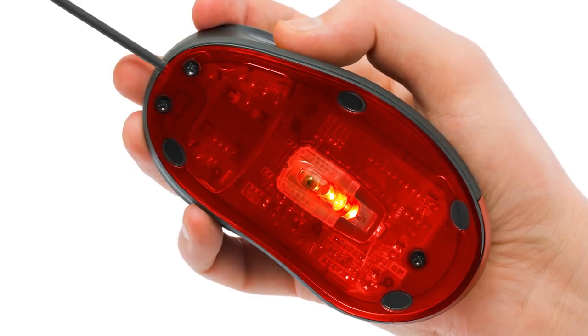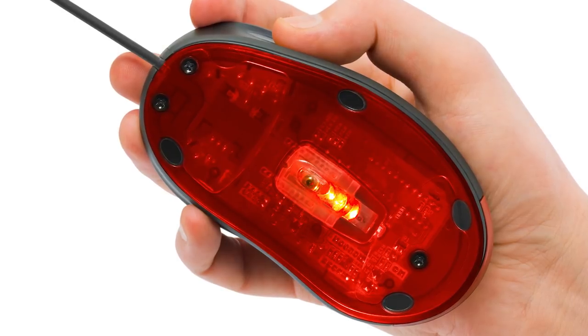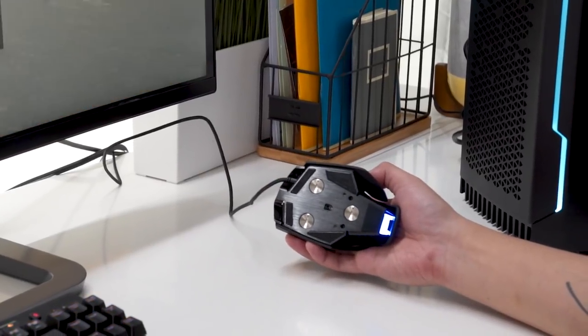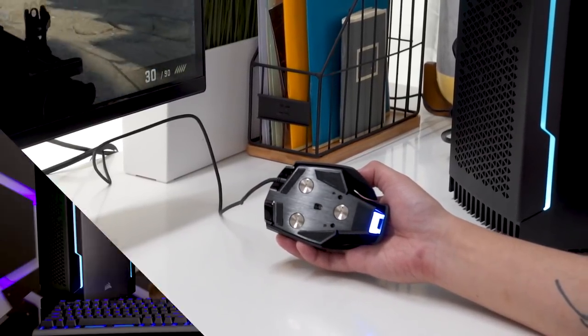This is why you see a red LED on the bottom of many optical mice, though newer models tend to use infrared light instead, which is invisible to the human eye. A processor inside your mouse will then use these camera images to determine your mouse's speed and direction.